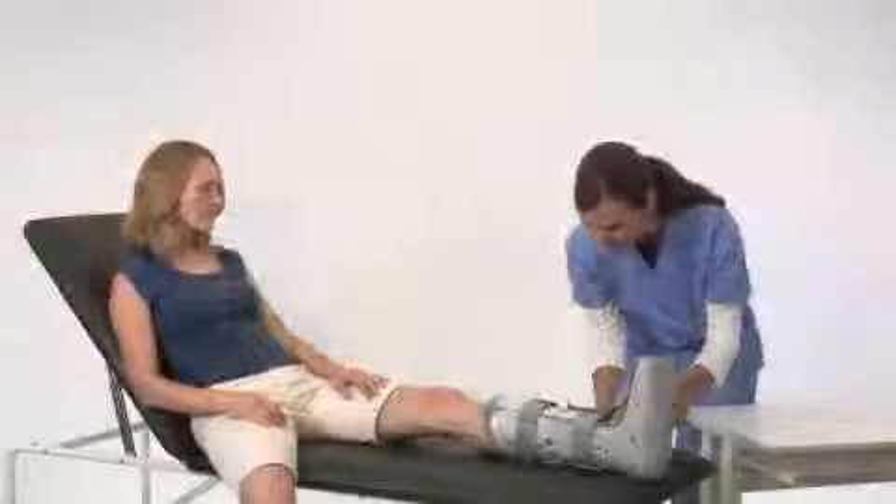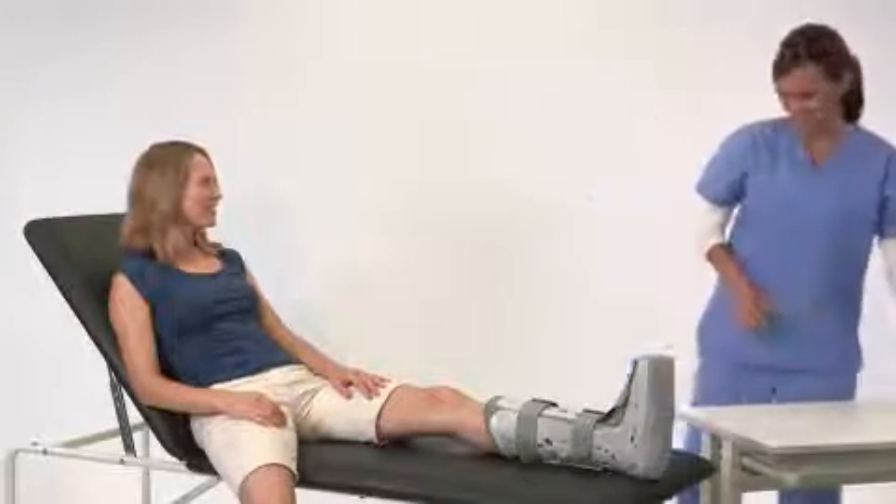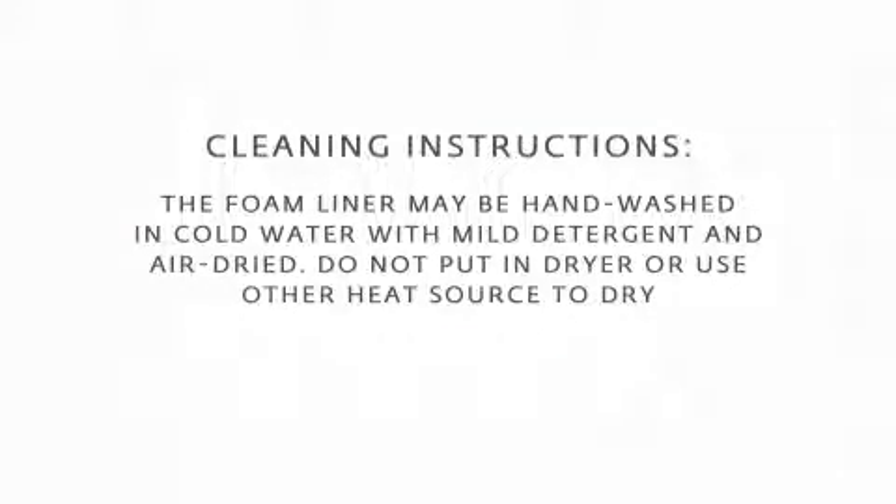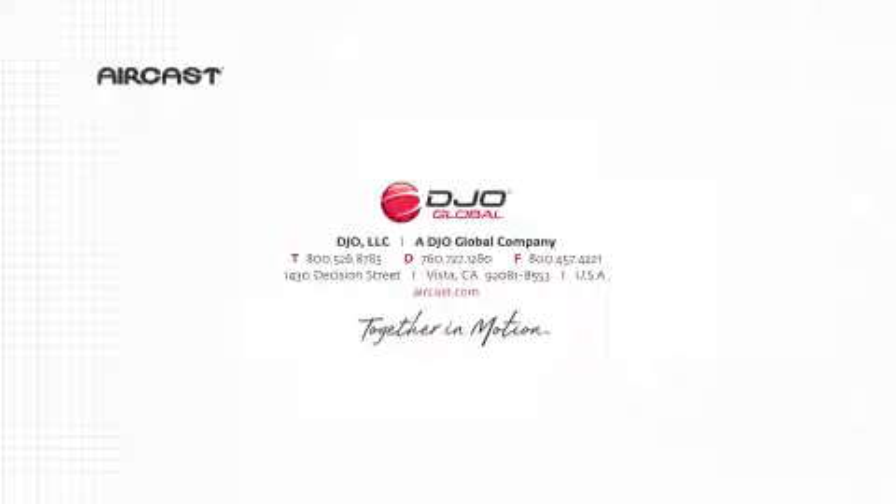Higher pressure provides more support for walking. Lower pressure is more comfortable when sitting or reclining. We'll see you next week.